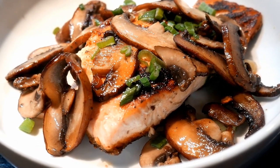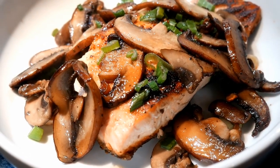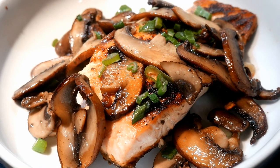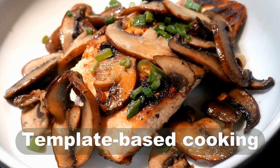In this video, I'm going to cook a salmon dish based on Janet's approach. This dish also provides a demonstration of the basic principle of template-based cooking.